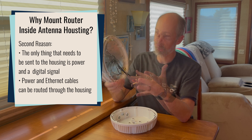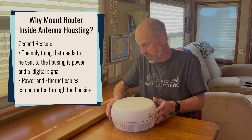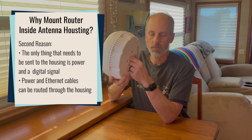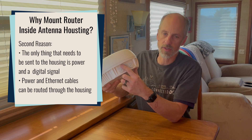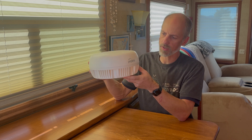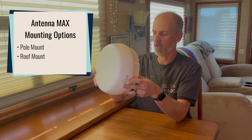The other advantage with this solution is that the only thing you need to send up to the housing is power and potentially a digital signal. Either an Ethernet cable and power cables can be routed up through the center housing, or there are also some glands that those can pass through, depending on your mounting solution. The PepLink kit comes with a pole mount solution and also a 3M tape or roof mount solution.